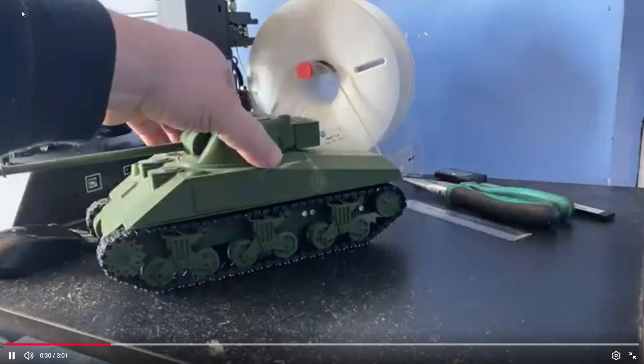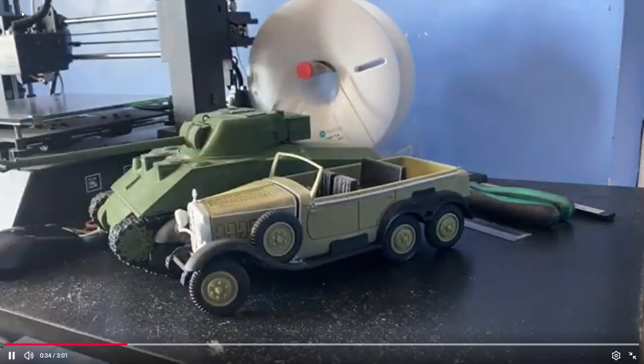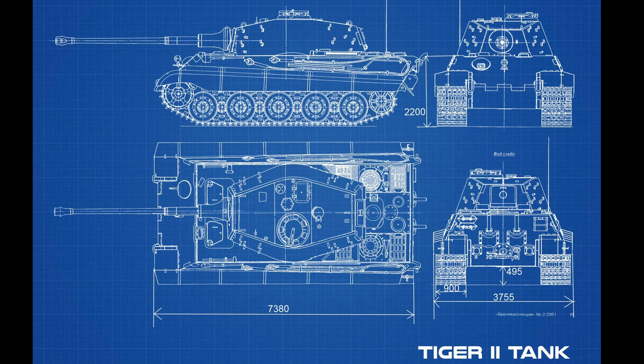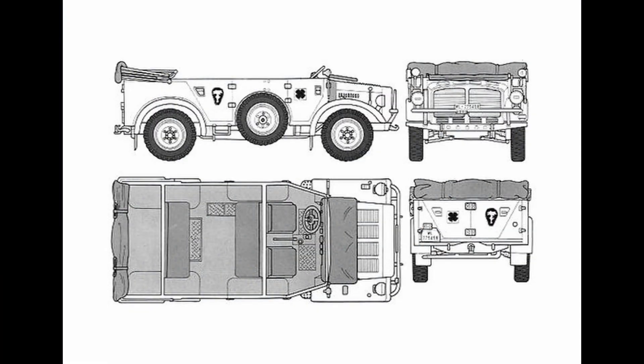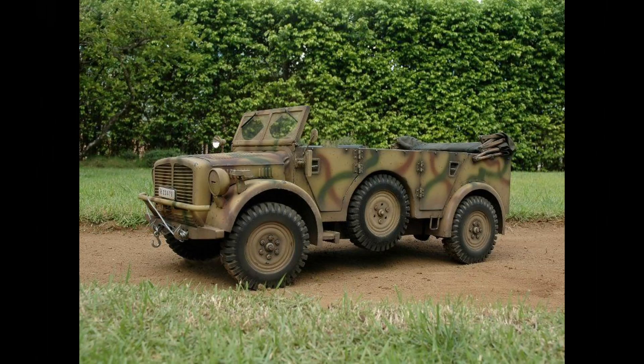The most challenging problem when making an older vehicle model is to find the appropriate blueprints — I mean technical drawings with all necessary dimensions. I took from the internet the best drawings I could find, also the main dimensions: wheelbase, track, height, ground clearance, and so on. And a bunch of relevant photos to be able to model all the details.